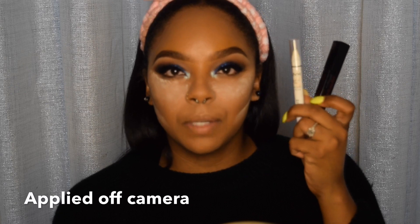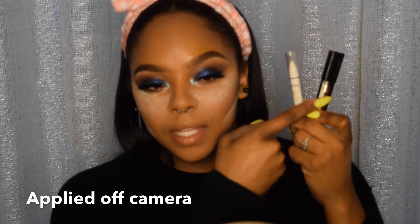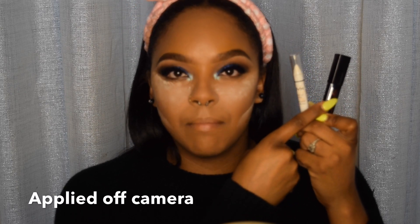Next I'm going to go in with my jumbo pencil again in the shade Milk as well as my mascara and hit my bottom lash line. Now it is time to wipe all of this away.